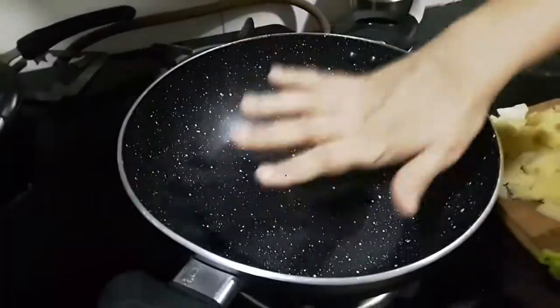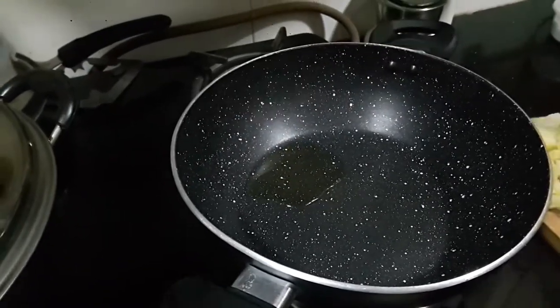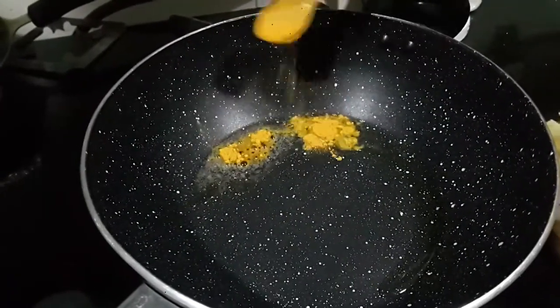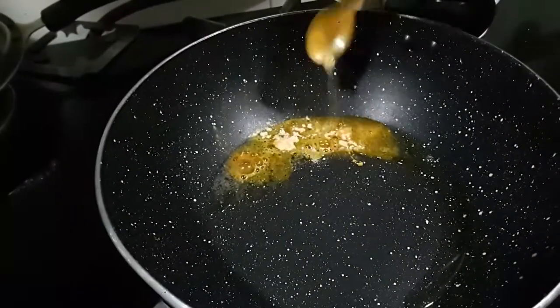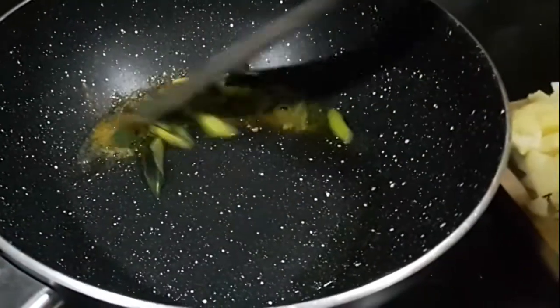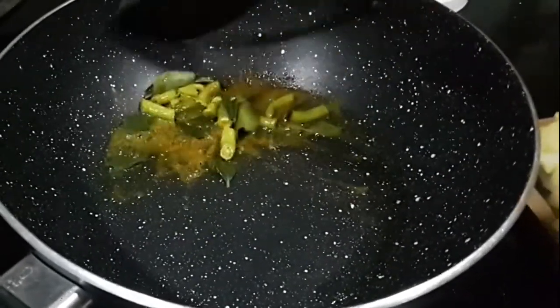I have a nonstick kadai heating. When it is hot enough I'm going to add about a tablespoon of oil. Once the oil is hot, I add about a teaspoon of mustard seeds, a teaspoon of turmeric powder to give it the signature color, and a pinch of asafoetida. Next I'm going to add the green chilies and the curry leaves and fry them in the oil for a minute.